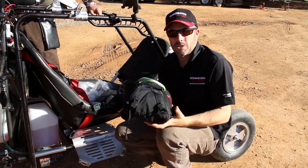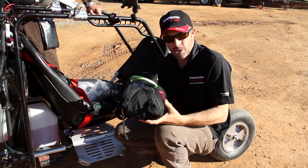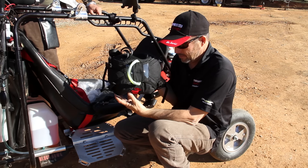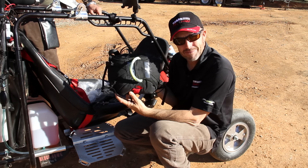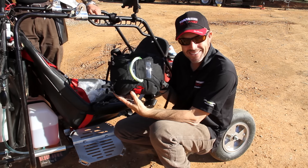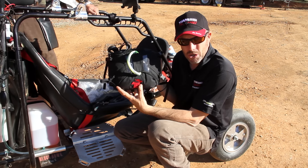First, determine which is up and which is down — which is top, which is bottom. Of course, it's going to be the Blackhawk logo going down. Reminds me of that movie Blackhawk Down, you know, the helicopter thing. Anyway, the Blackhawk logo goes down. Undo the clips.